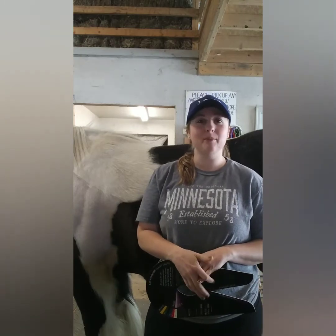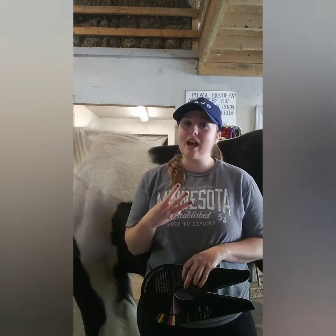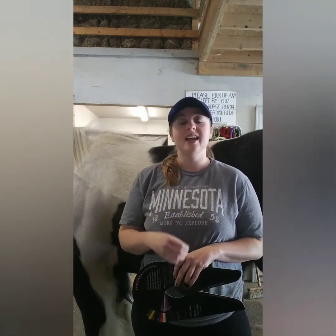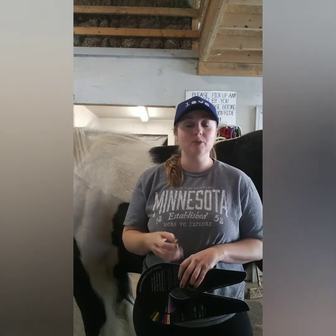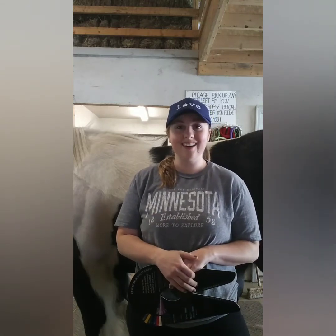Hello everyone, we're here at Hedgewick Stables today. I'm Katie, a CHA Certified Riding Instructor. I've got Moose behind me here, and today I wanted to talk a little bit about three different types of saddles that you can get for your horse that are super adjustable, super customizable, and very well maybe the only saddle you ever need. Let's go ahead and get started.